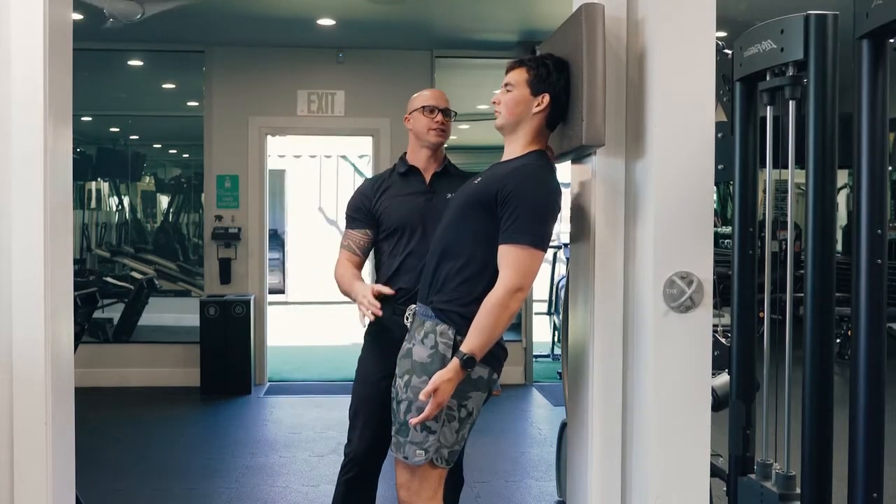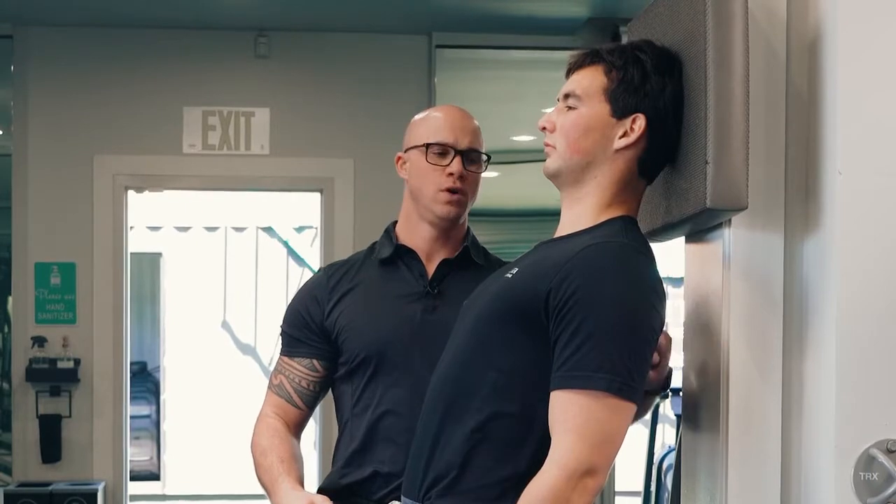We're going to hold this nice contraction here from the base of the skull all the way down the erectors. You should hold this for about a minute.